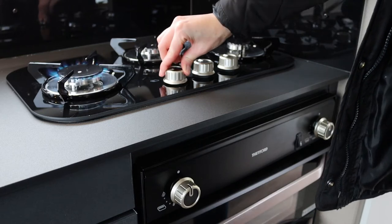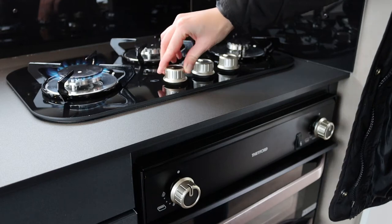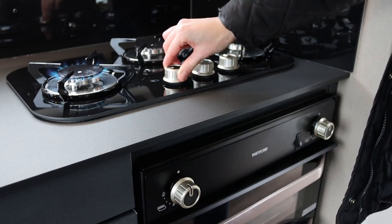Once you see it light, keep holding the knob in for a few seconds more to let the thermocouple heat up. Then release and adjust the temperature to your needs.